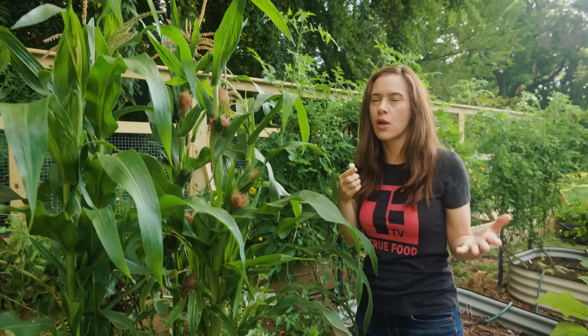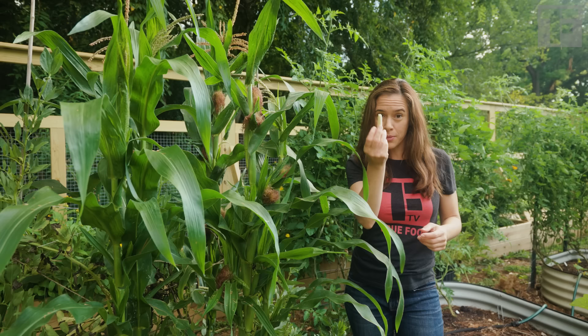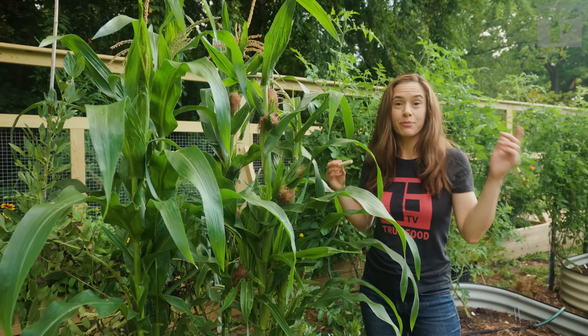I don't have to worry about bugs eating my delicious pollinated corn because I'm getting it at the immature stage. Okay, I'm going to pick some corn and then we'll go cook it.